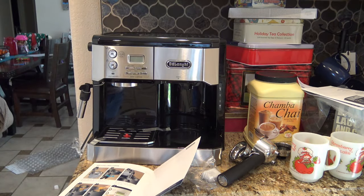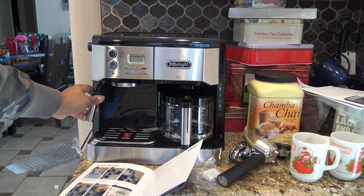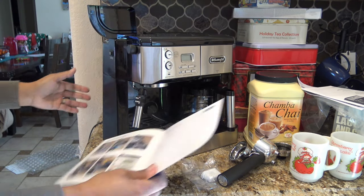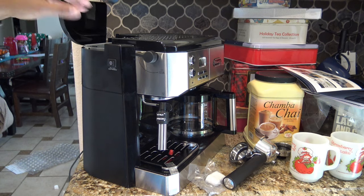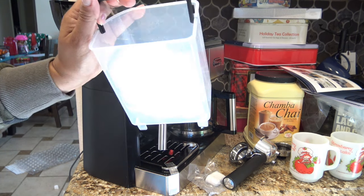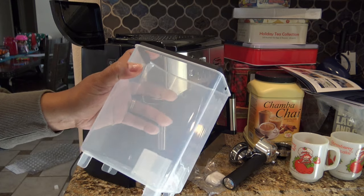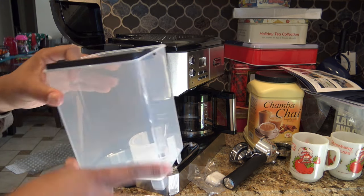I'm going to place this in here just so it looks nice and you can see what this looks like all together. Super basic machine — it does have a cappuccino, froth, or hot milk option with the frother. On this side you're going to open this up, and you will have to move the machine for this part. You open it up and remove this and fill it up with water. If you are not an espresso drinker every day, I would probably empty this every time you use it — you don't want stagnant water sitting in there.